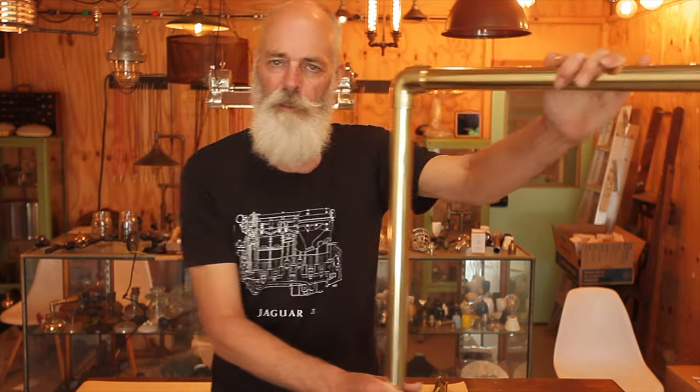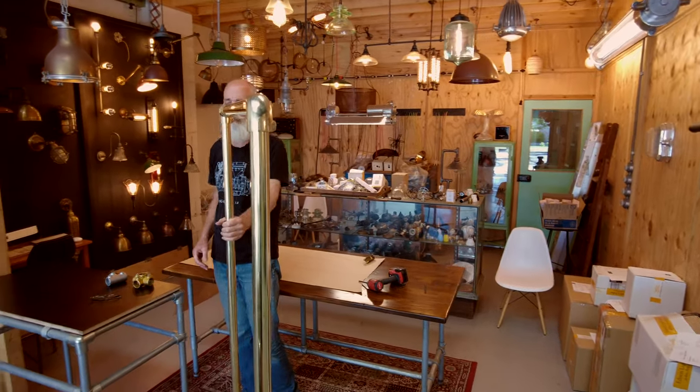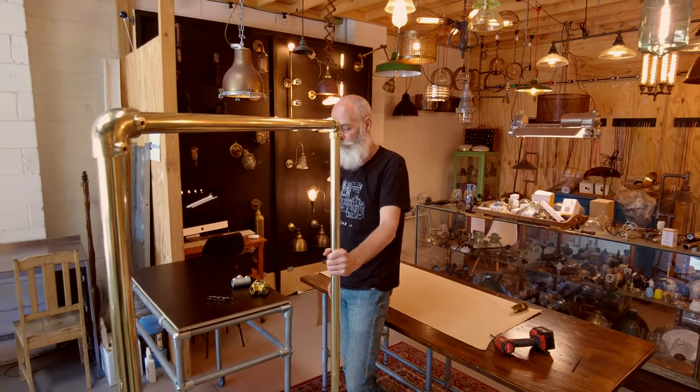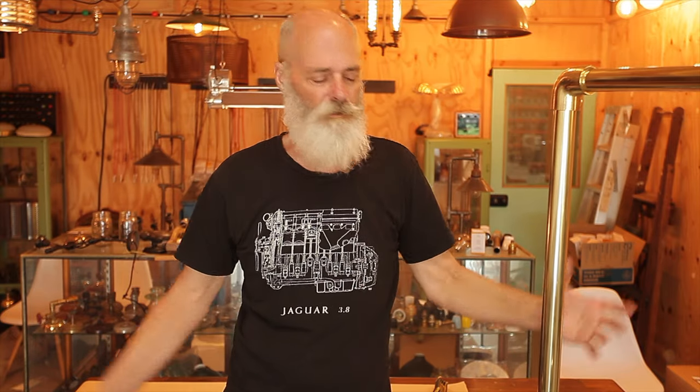There we have it — perfect. Fully assembled and we can wheel this around. It's very strong, very stable, won't tip over, and will take a fair bit of weight. Although made for dresses, it's not made for anything four or five feet wide. This can be cleaned with Brasso, polished up a lot brighter, or you can leave it and let it go tarnished brass — but we like to see them nicely polished because they look pretty.